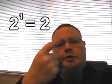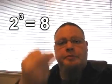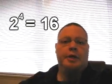So here's the trick. Each finger, each digit on your hand, represents a power of 2 — from 2 to the 0, to 2 to the 1st, to 2 to the 2nd (everybody's favorite), to 2 to the 3rd, and 2 to the 4th. And the counting goes like this.